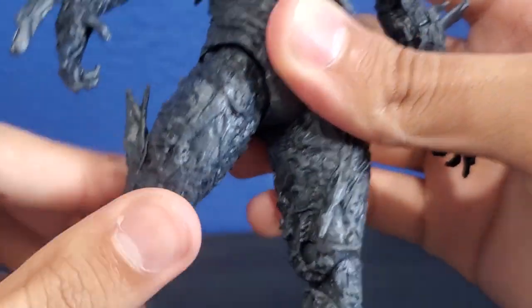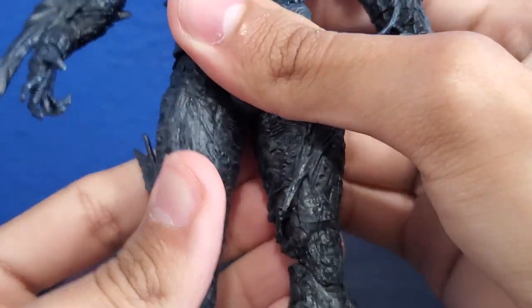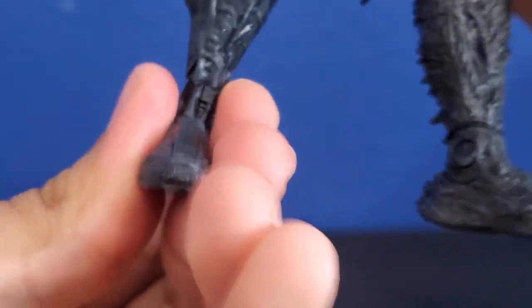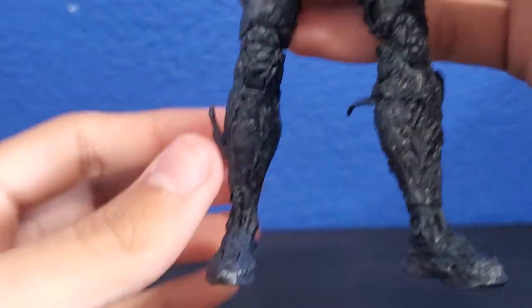One thing I forgot to mention is that he has a cool blade thing right here. This thing is hollow — it would have been nice if it was solid, but I need to rewatch the film to check if it's supposed to be that way. He has an ab crunch right here — you can lift it up and see the full effect. There's a stomach waist right here with a rubbery piece. He can move and rotate at the waist side to side, though it's really stiff. His legs can go backwards and spread out. Double joints on the knees. There's a hinge on the foot — they can bend at the foot and also swivel. Pretty good overall.